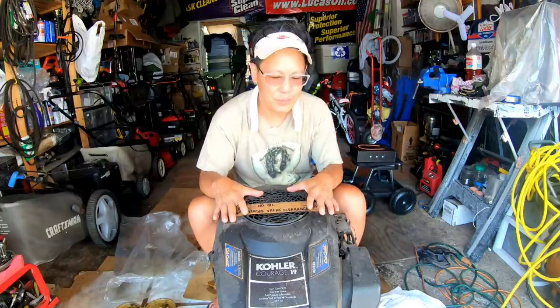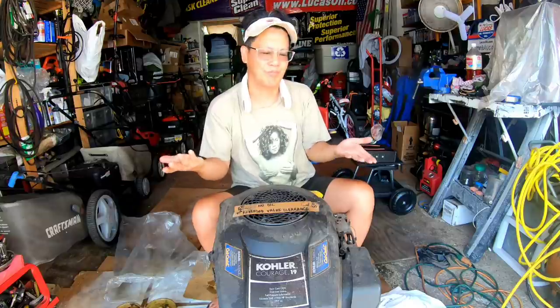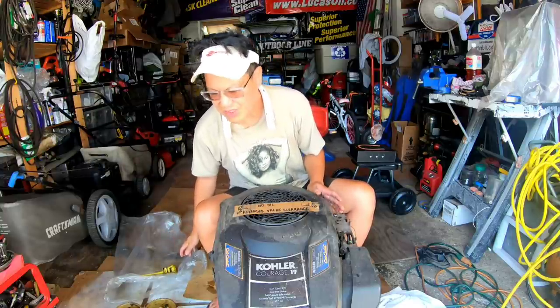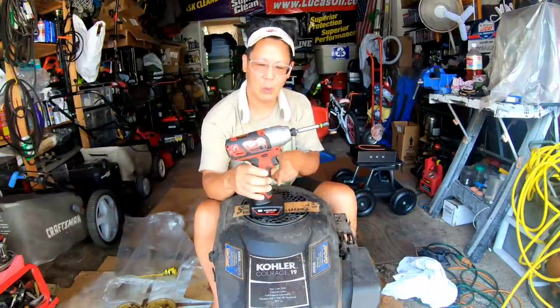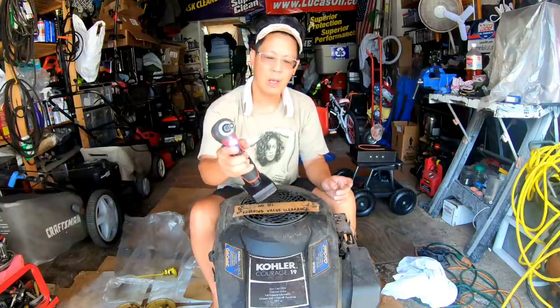I'm going to take this top cover off to access the sump cover. On the Kohler Courages, the sump cover is actually on the top, so theoretically if you have it mounted on your lawn tractor and need to do top-end engine work, you don't have to remove the engine — just take the top off. I used RTV silicone when I put it together, so it might be difficult. It has 5/16 bolts all the way around. This is my Milwaukee M12 12-volt lithium-ion impact driver — I got it from my friend Robert Nighthawk in a trade.